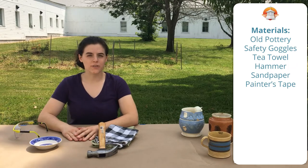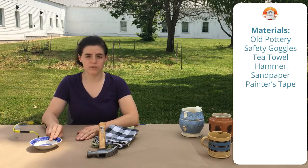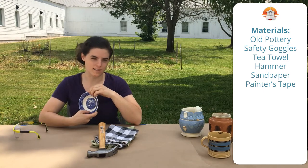To start this activity, you're going to want to find some old pottery from around your house or go to your local thrift store to find some cool stuff. We prefer stuff with patterns, something cool to look at, so that when you recreate the image, it adds a little fun.